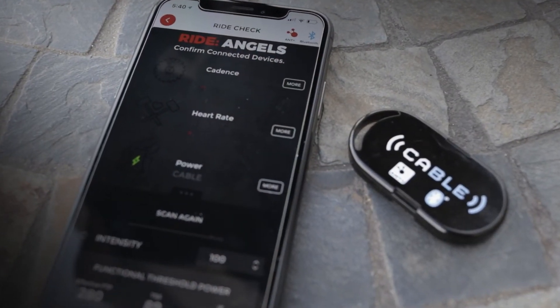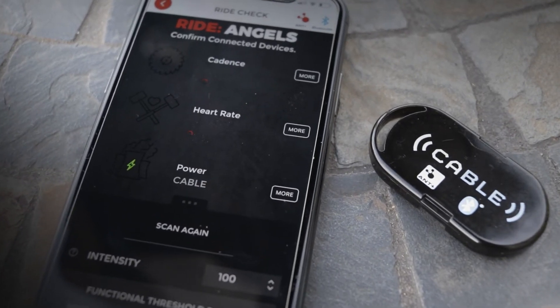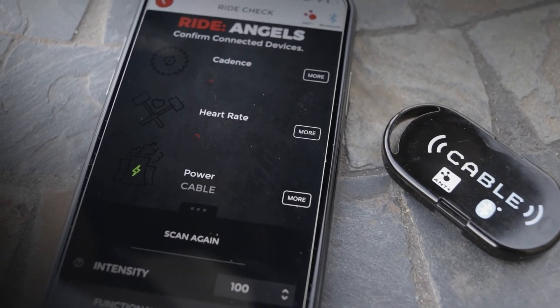If you are using a Tacx Neo trainer, you know that Tacx Neo is not compatible with The Sufferfest mobile application. Now, with CABLE, you can make The Sufferfest compatible with your trainer. All you need to do is pair the CABLE device to your trainer and pair the CABLE to Sufferfest, and Sufferfest will be able to control the trainer. I'm going to show you how to do that.